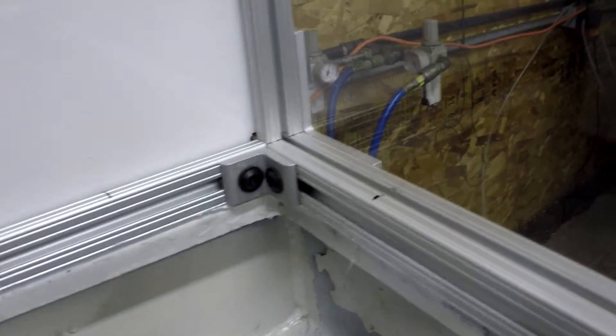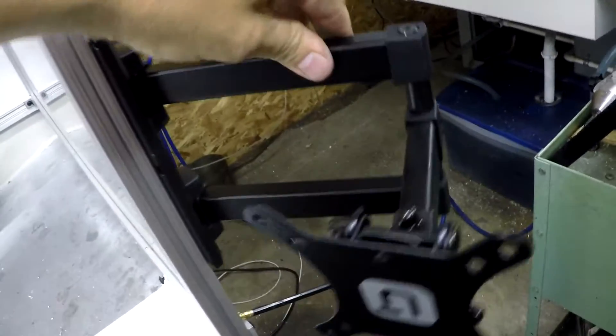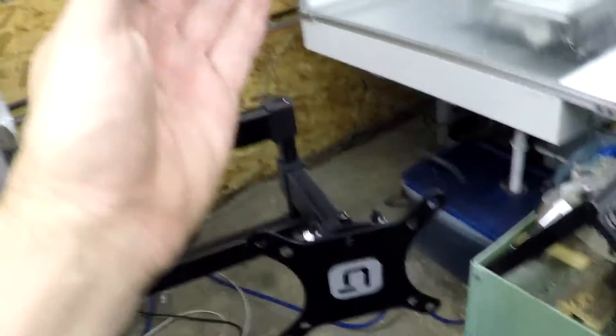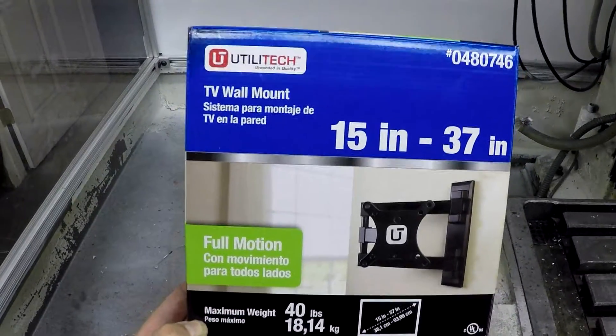One thing I forgot to mention: make sure you put a t-slot with a bolt in there on both ends and feed that into the rail before you get everything done, or you'll have to take that piece apart and slide one in. That holds the front plate in addition to the silicone. I also picked up some TV mounts to get the monitor mounted so we can pull and fold it any which way. This is where I'll attach the board for the keyboard and mouse — picked these up at Lowe's on sale for about 30 bucks.